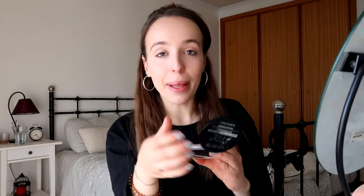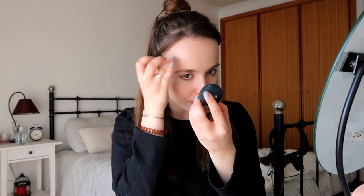For this little spot I'm going to use my Kiko Milano Full Coverage Concealer in shade 01, and I'm going to apply a bit more on any other spots I want to conceal as well.